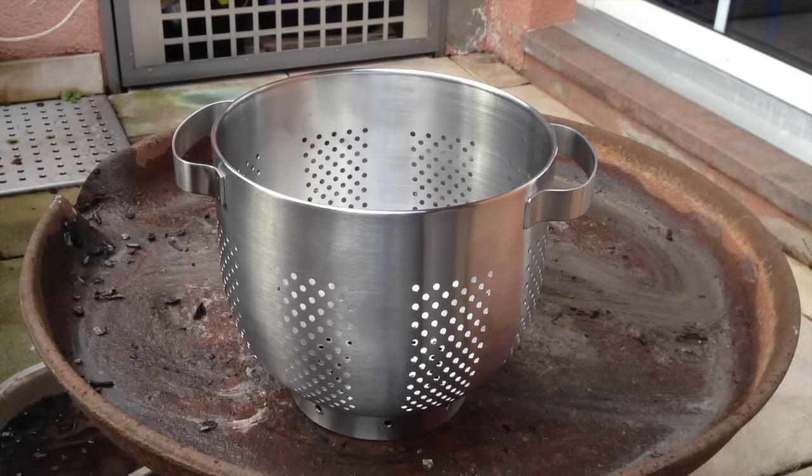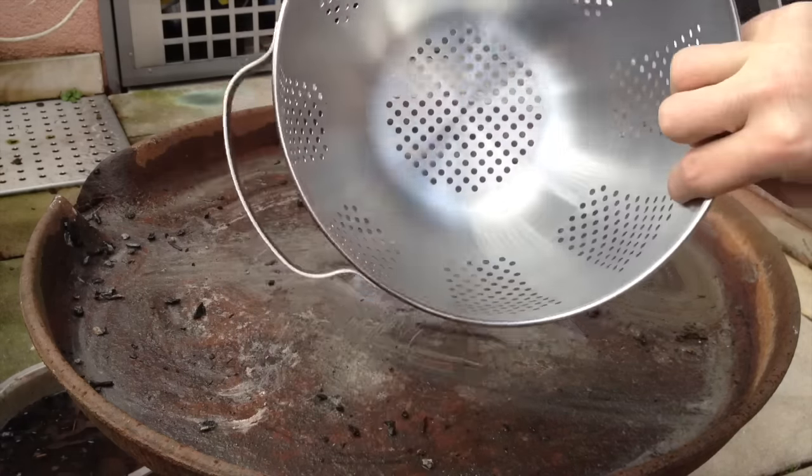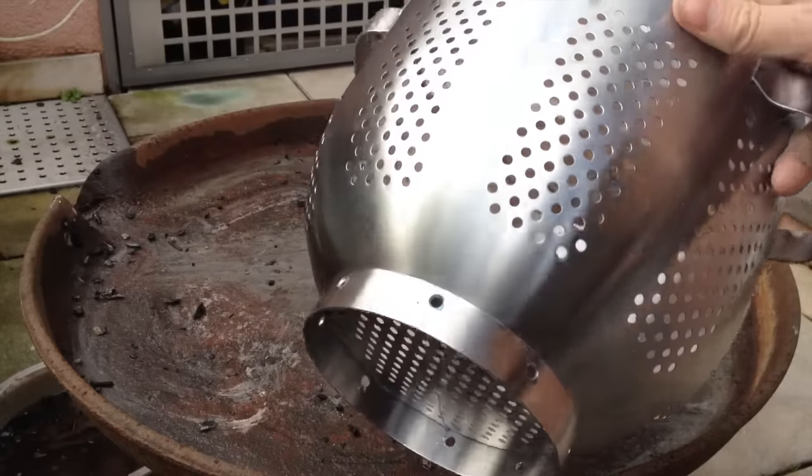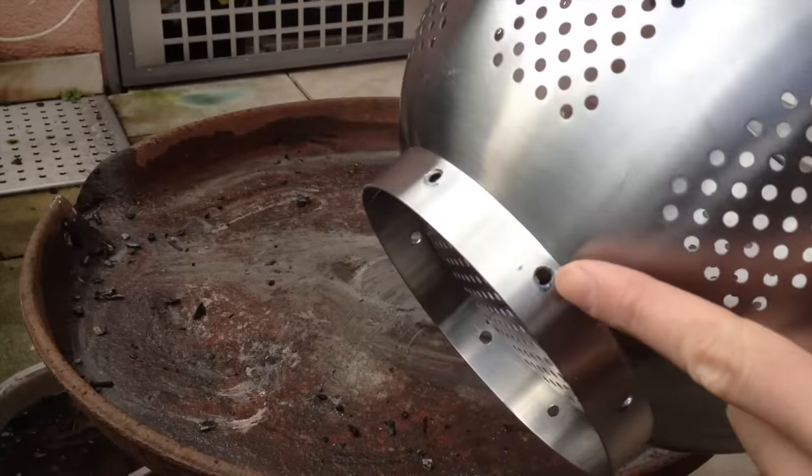Hey YouTube, it's StoveMods once again. Today I want to show you this fire pit I made out of an IKEA strainer. Actually, I didn't make it — I just bought it and altered it a little bit, because to me it appeared almost perfect as a fire pit the way it is.